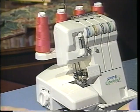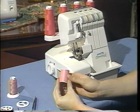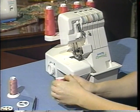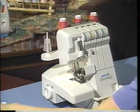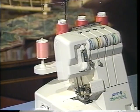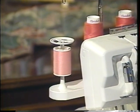Besides the large cones of thread, you can also use smaller cones as well as regular spools of thread. When you are using a regular spool of thread, you want to use a spool cap. Place the smaller spool of thread directly on the spool pin and then use the spool cap. The spool cap allows for the thread to feed off correctly.